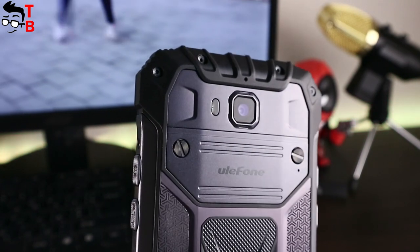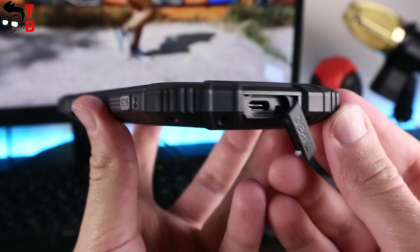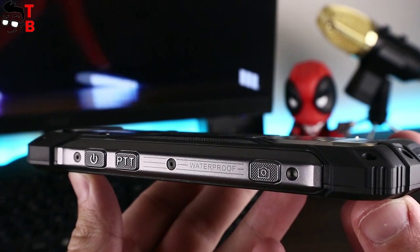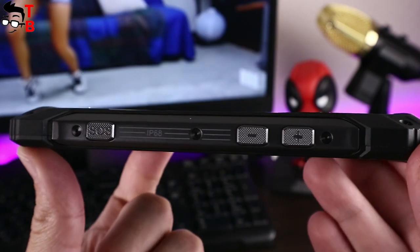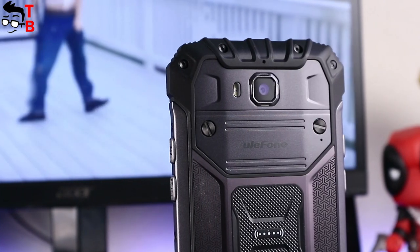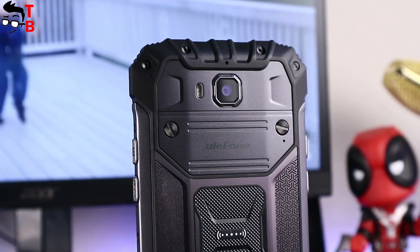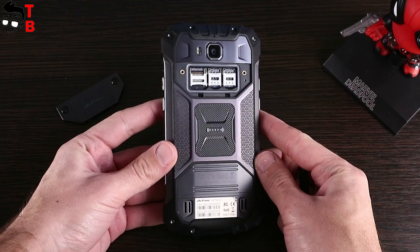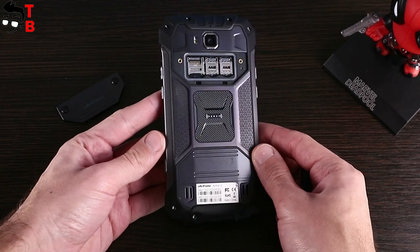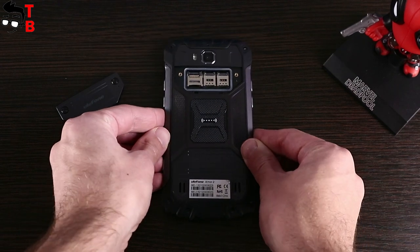At the bottom, the smartphone has a USB Type-C port. On the right side there are power and PTT buttons. On the left side there is a camera button. The SIM card slot on rugged phones is located on the back panel — you will need a screwdriver which comes in the box. Here you will find a slot for two SIM cards and a microSD memory card, so you can use two SIM cards and a memory card at the same time. The same method is used on both Ulefone Armor 2 and Blackview BV8000 Pro.